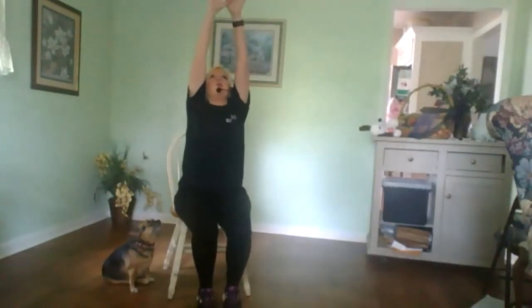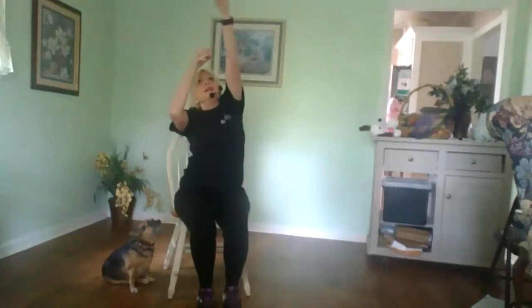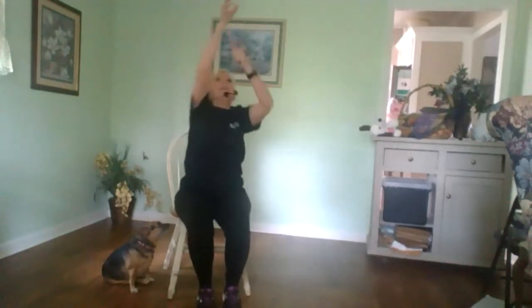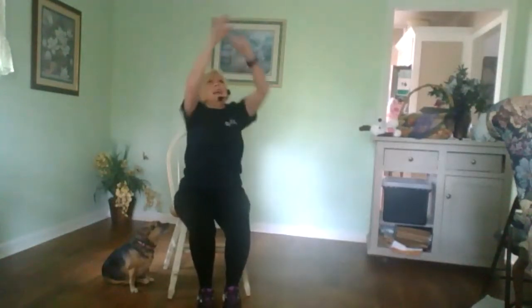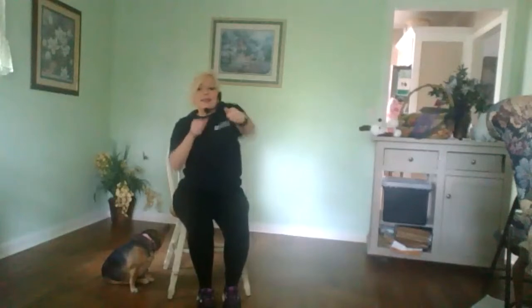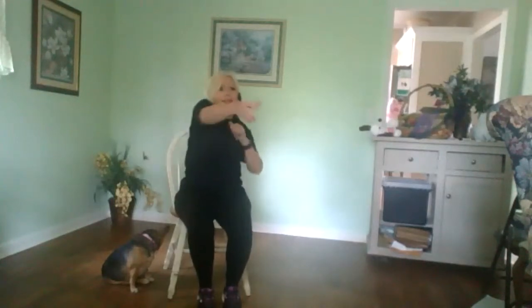All right, good job. Take a good deep breath in and hold it up here. We're gonna reach and grab a rope. Seven, eight, nine, ten, eleven, twelve. Bring that rope to the center. Reach and pull, keeping your core in. And bring it down.